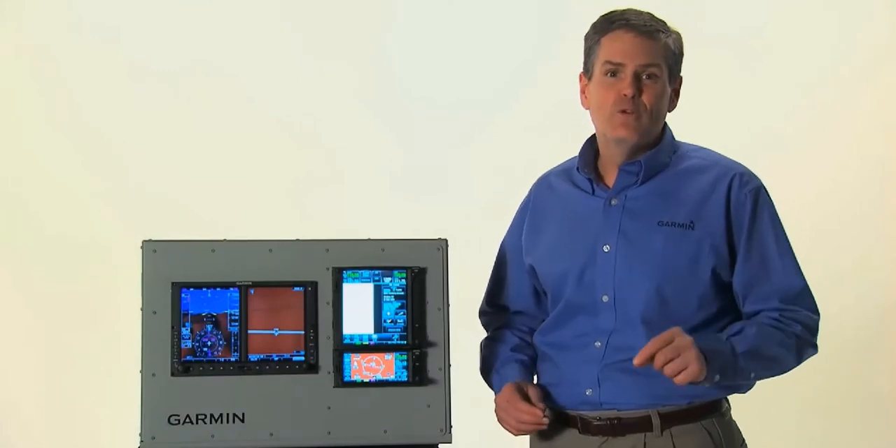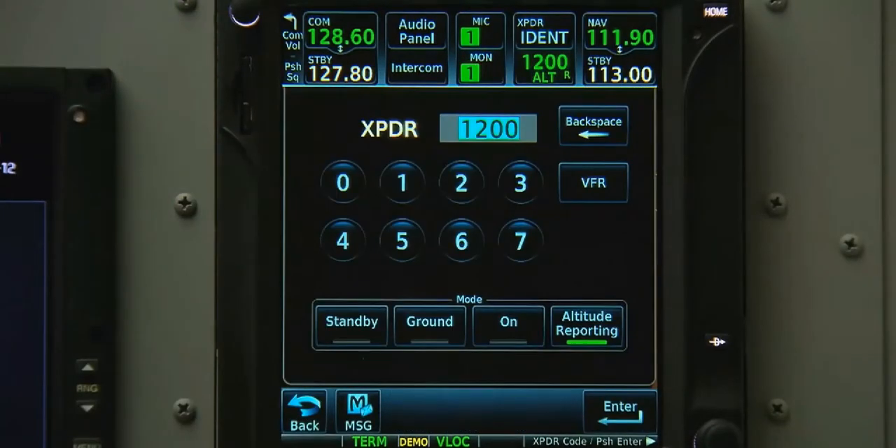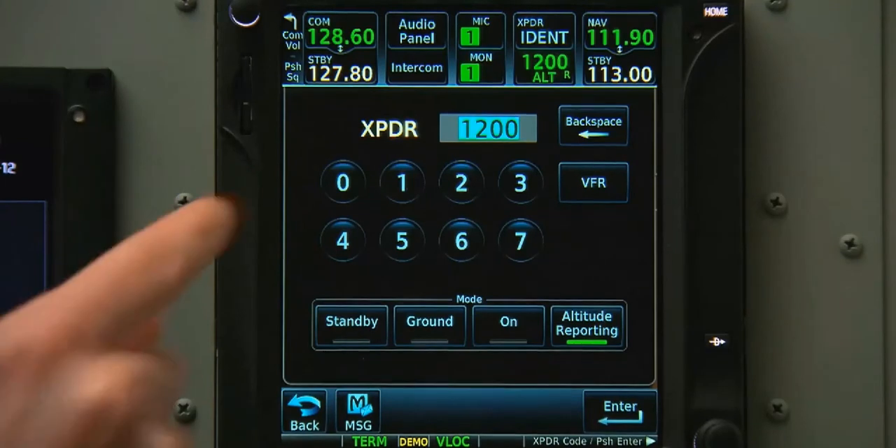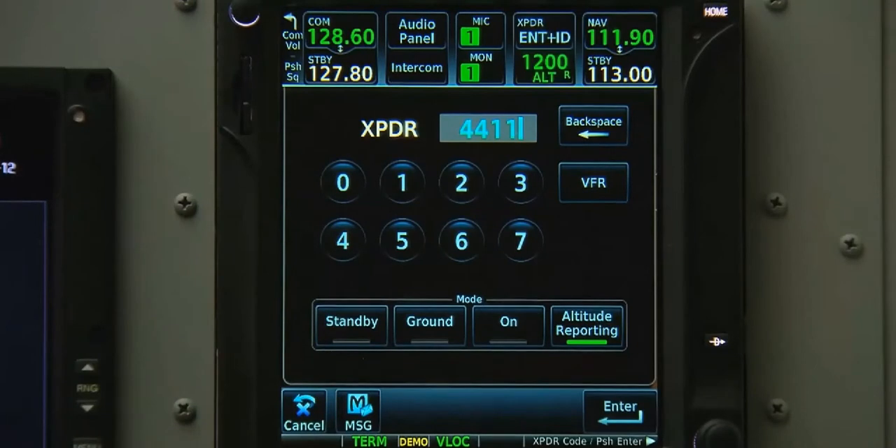Both the GTN 600 and 700 series can optionally control a remote Garmin transponder. We compress the transponder data field to bring up the controls. From here, we can manually turn on or off the transponder. Setting your transponder code is as easy as typing in the numbers and pushing either Enter or Enter and Ident.